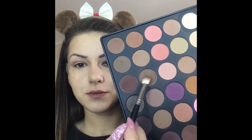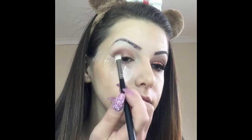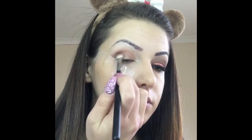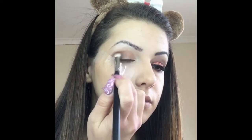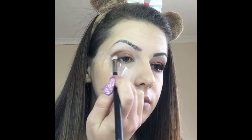The next color is a darker brown from the same palette which I'm going to apply on the outer corner of my eye. Then using the same concealer I'm going to cut my crease.